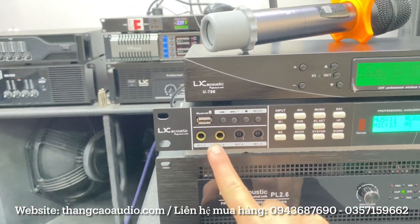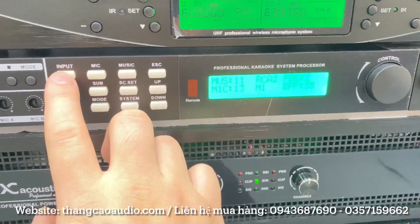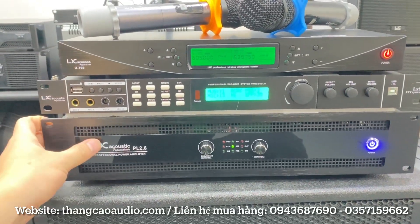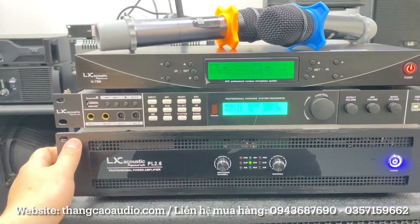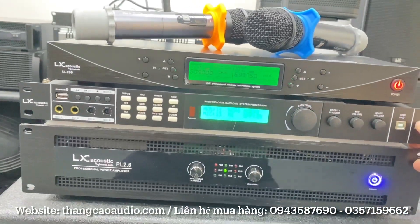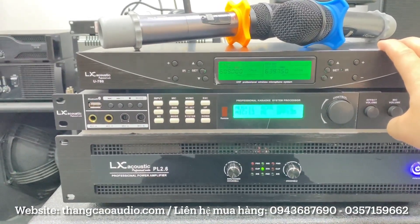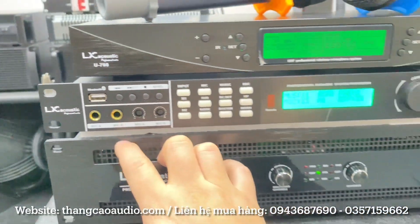2 mic A/B riêng biệt. Bầu tút cổng quang, chuyển cổng anh em chỉ cần ấn input là được, optical này, A1. Chơi vang số thì anh em không sợ bị lỗi thời, anh em chỉ chỉnh lại phát là nó lại hay luôn. Kể cả anh em đổi loa hoặc thay mic hoặc thay những thiết bị khác, chỉnh lại một chút là hay thôi. Không như vang cơ, vang cơ dễ bị lỗi thời. Vang số này thì chơi thoải mái, rất là bền. 2 mic A/B riêng biệt, effect cũng riêng biệt luôn, anh em có thể cài mic A eco, mic B gì đều được. LX8 giá 3 triệu 3.